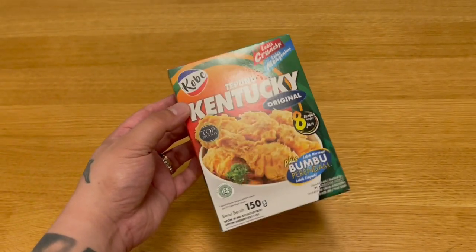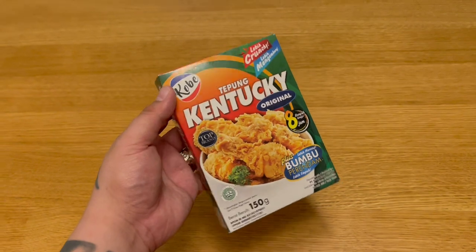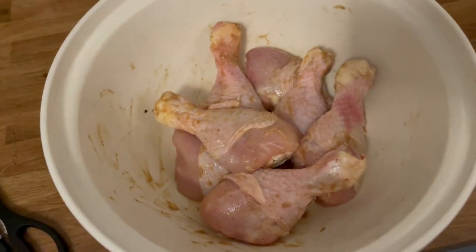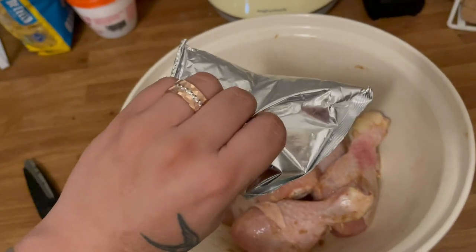Well, I'm in the Chinese supermarket — we found this, so we're going to test this out. They're normally quite shite, but today we'll test it out. It came in two packets, so I seasoned the chicken legs with the first packet and then you make the batter out of the second packet.